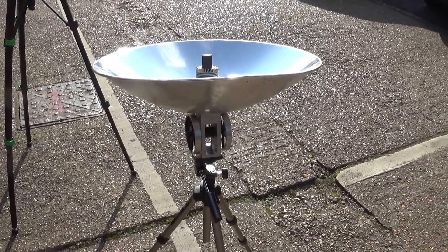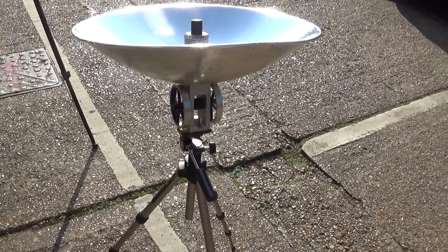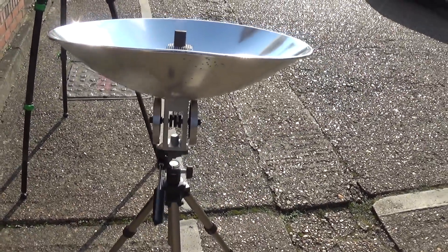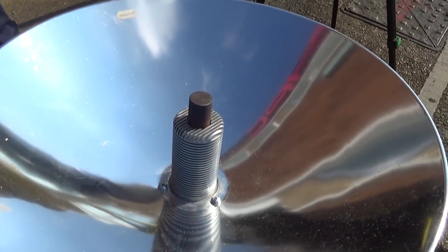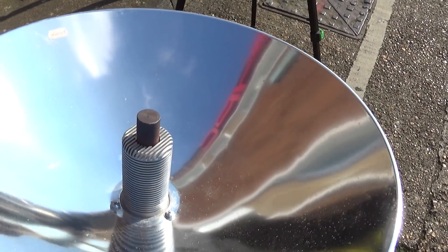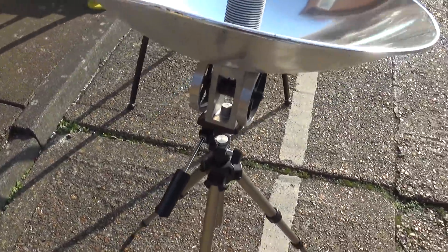I'm just doing a little video on actually aiming and firing up this solar Stirling engine. What we need to do is, roughly speaking, point at the sun until that turns white hot, and then we get to fire it up.